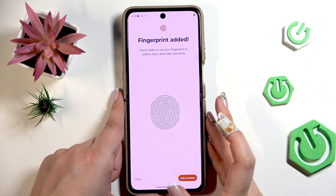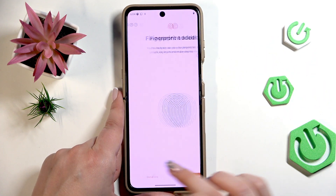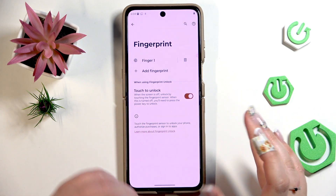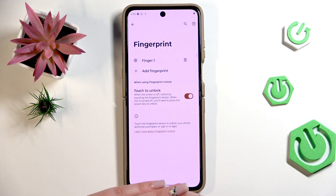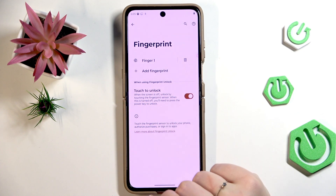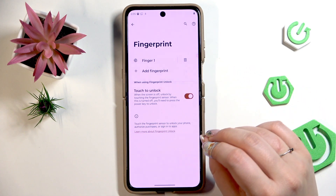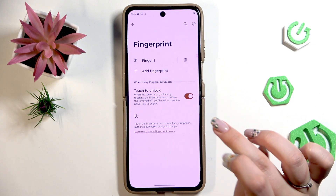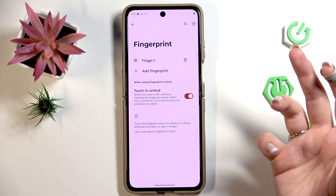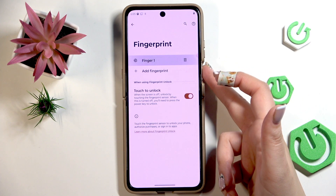All right, we've got it — that was quite easy. Let's tap on Done. This is the fingerprint section where we can rename or remove our fingerprint, add another fingerprint, and here we can decide whether we want Touch to Unlock. In my opinion, it is better to have this option turned on because all you have to do to unlock your device is simply put your finger on the sensor.